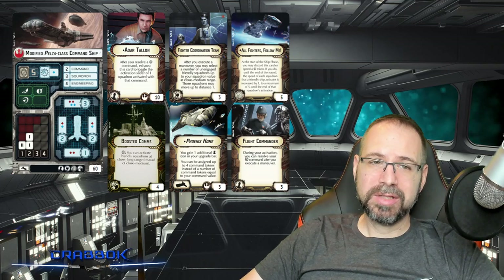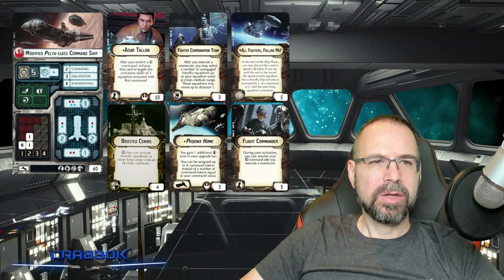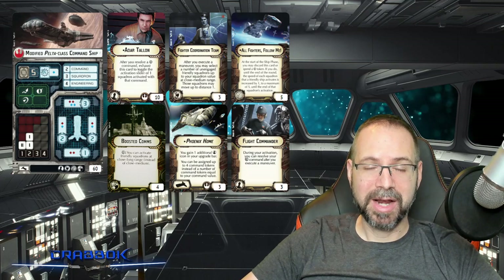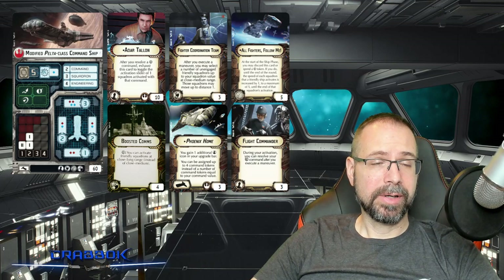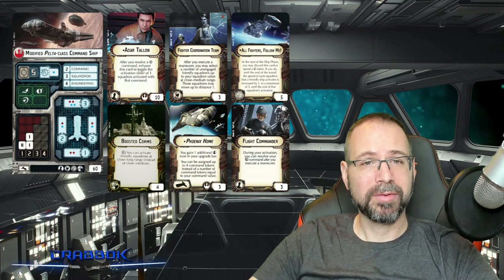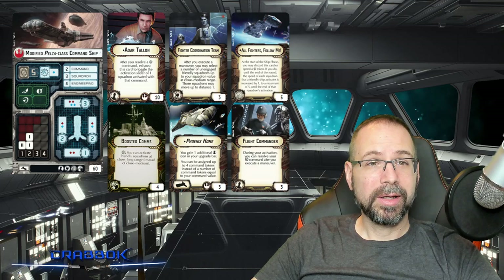I also put Adar Talon, which does definitely raise the cost of this build, but he is so good especially if you've got somebody like Luke Skywalker or a really high value squadron. Usually the more expensive the squadron you can double tap, the better, because it helps make up for the cost of Adar Talon as an officer. We have all of this on one really strong carrier, and in addition to all of this, it's not a defenseless ship — it's still got the brace, a decent number of dice, and can still shoot at enemy ships. So it makes for a very well-rounded ship to support a squadron-heavy fleet.